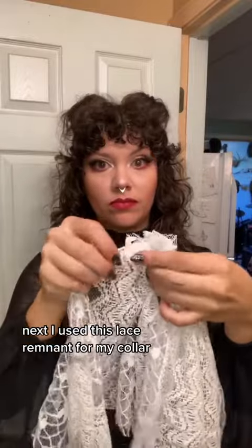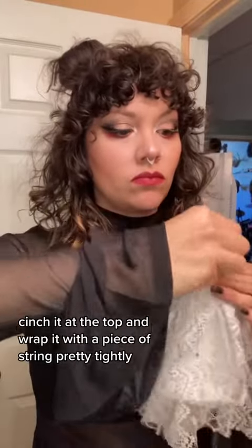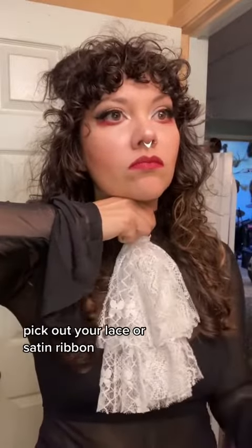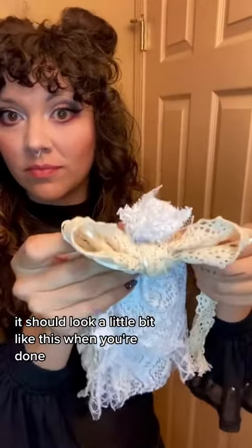Next, I used this lace remnant for my collar, but you could also use a bandana or any old fabric. Layer up the ruffles, cinch it at the top, and wrap it with a piece of string pretty tightly. You could also use a hair tie — no sewing needed. Pick out your lace or satin ribbon and tie a bow with two long tails at the top. It should look a little bit like this when you're done.